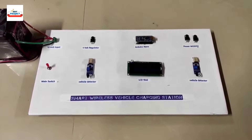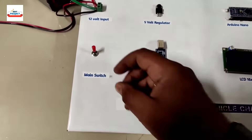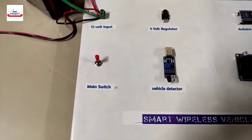Let's see each and every component one by one. Here we are using one main switch to turn on and off the entire model. This is actually a toggle switch to turn on and off the entire system.